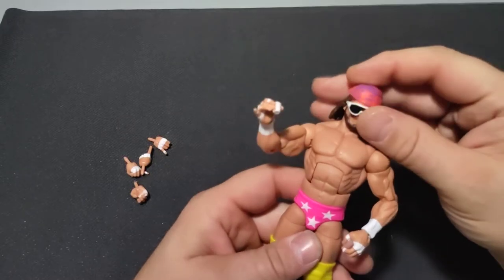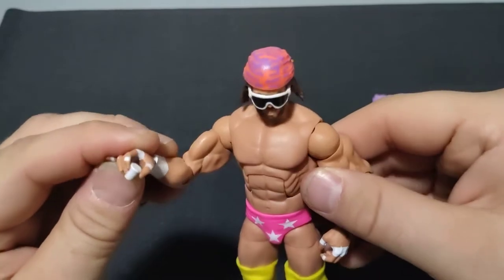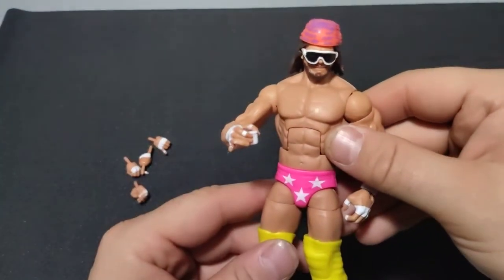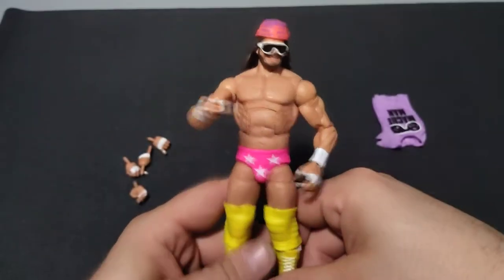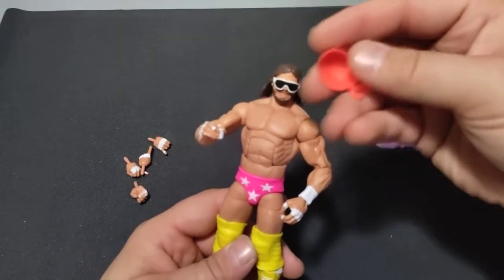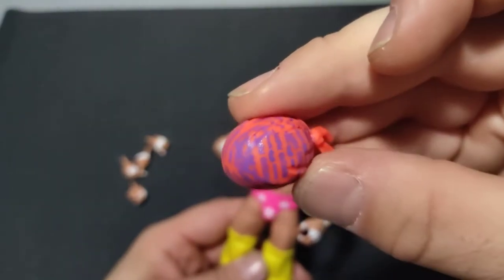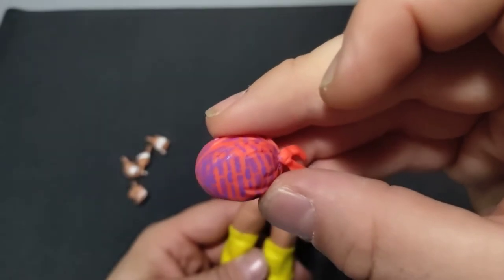So first off, let's go ahead and look at him straight out of the package as he is. Hand with a little creamer in it, which I absolutely love. It's such a cool little thing — you wouldn't think that something like that would make a figure any better, but it really does. It's such an iconic thing. And I really do need to get a Mean Gene now — I can just set him up with them and it'll be perfect. The headband comes off. We can get a close-up on that headband real quick. You can actually read the words on it, which is nice.